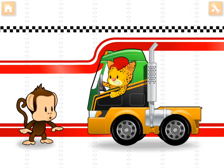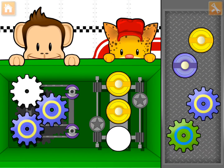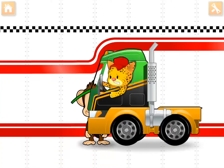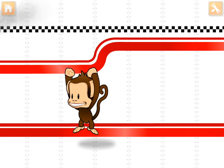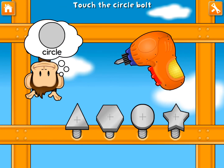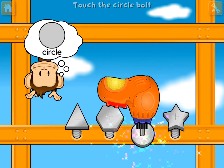Oh no. Looks like they're in trouble. Use your finger to drag the matching parts to the engine. Awesome. Use your finger to tighten the circle bolt. Super cool.